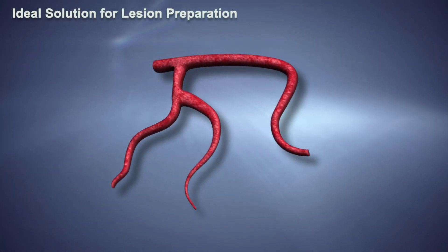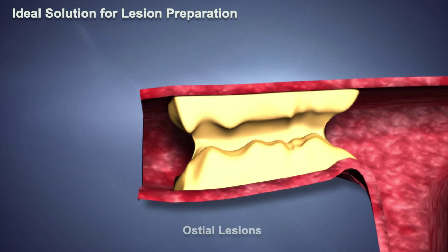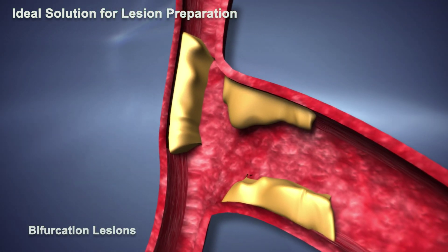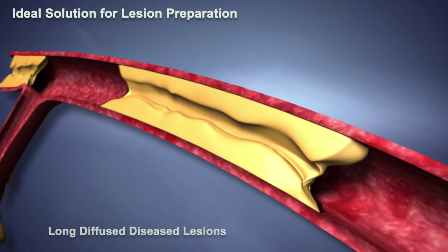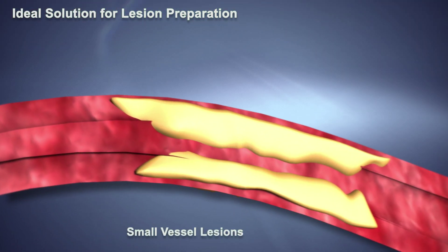SCOREflex is also ideal for lesion preparation in osteal lesions, bifurcation lesions, long diffuse diseased lesions, in-stent restenosis, and small vessel lesions.